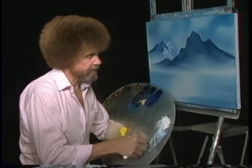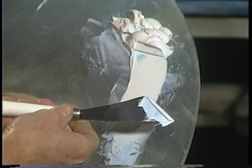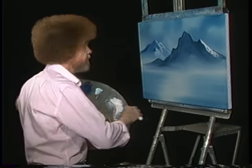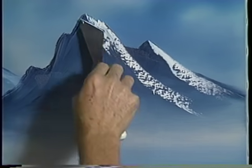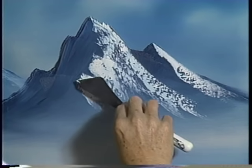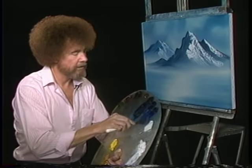Let's put some highlights on this one. For this one, I'm gonna use just straight titanium white so you can really see it. Pull it out flat once again, cut off that little roll of paint, right down the edge of the knife. No pressure — let it float. Let it float, just flow right down the side of the mountain. No pressure. If you apply pressure, it's gonna look just like you're icing a cake. Want that paint to break so it has all these little things in there automatically. You have unlimited power on this piece of canvas — it's phenomenal what you can do.